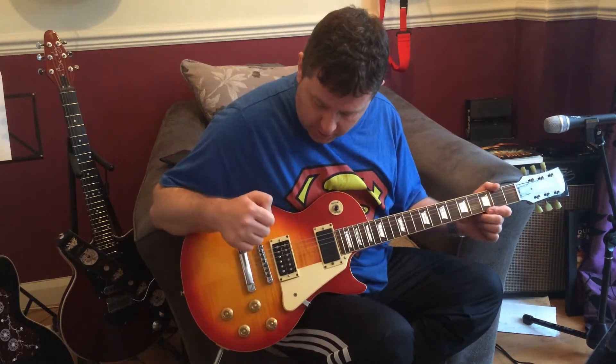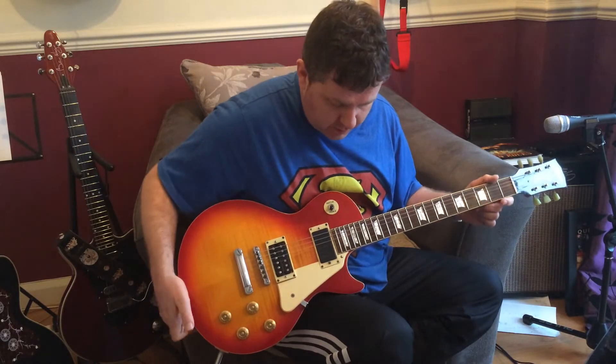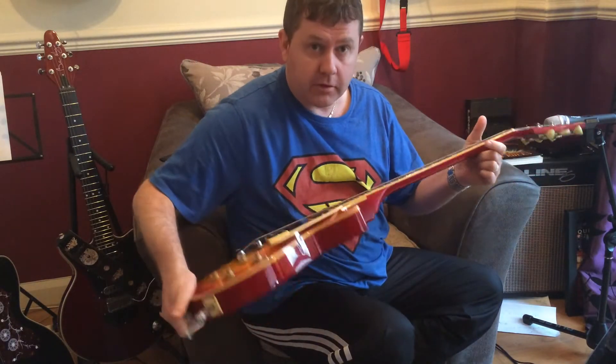We'll have a talk about this guy — a Les Paul from 1993. The bridge pickup is a late 70s DiMarzio pickup, mahogany body, set neck.